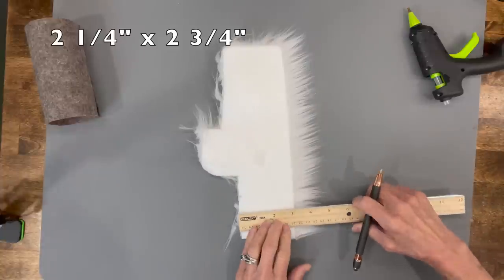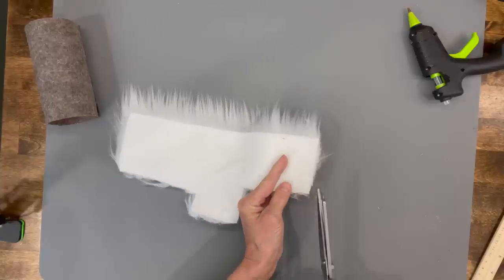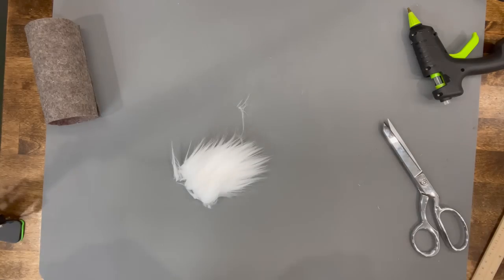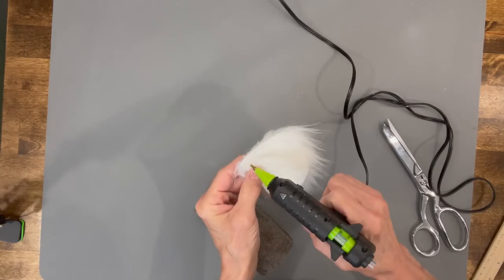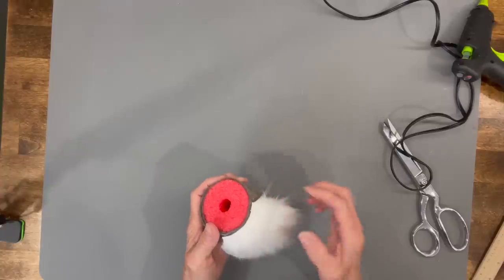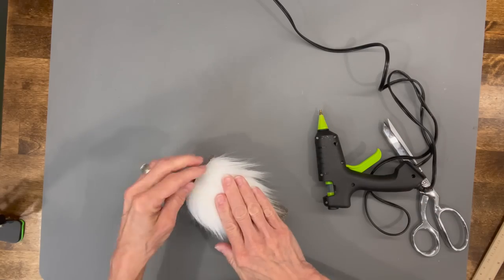Next, cut the beard at two and a quarter by two and three-quarter inches in length, and cut behind the faux fur only all the way around in a U shape. Then take a comb and comb off any excess fur. Glue it to the top edge of the noodle making sure the seam is in the back, then glue it down to the body.